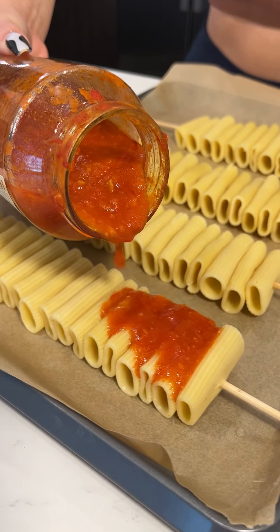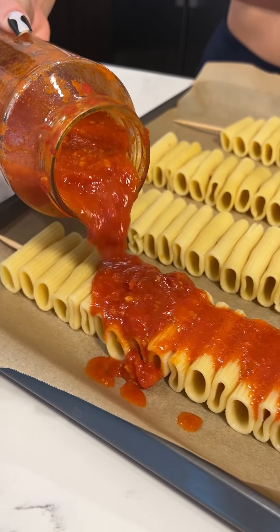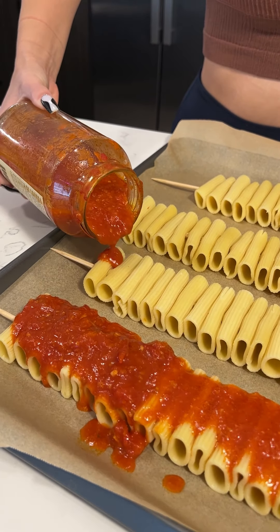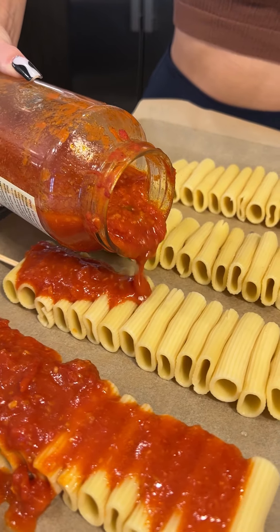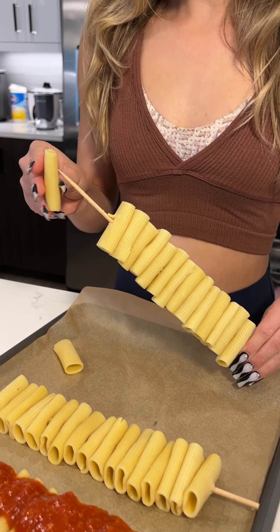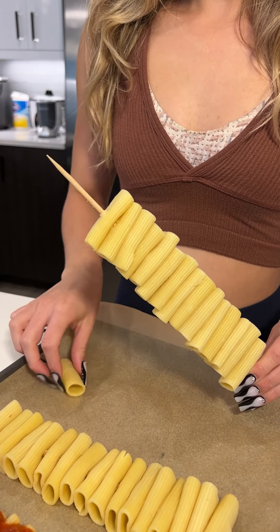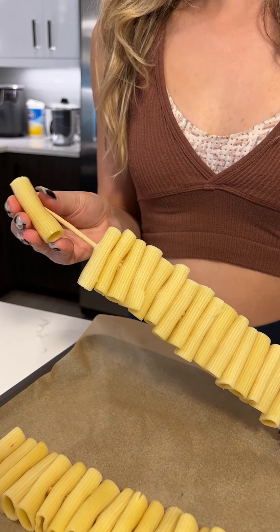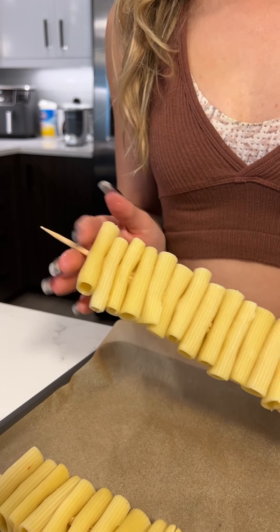Place your sauce all on top of your noodles, like so. All on top. Perfect. And this is how I stack them — I just put them onto a kebab. Make sure you soak your kebab skewers for a little bit so that they don't burn.